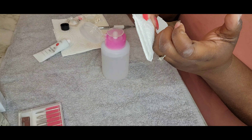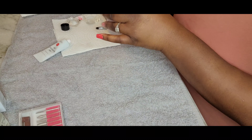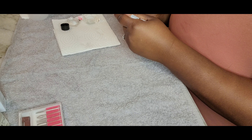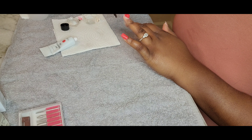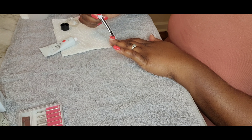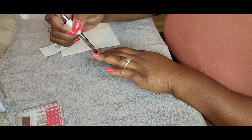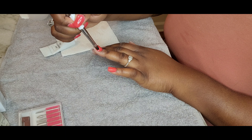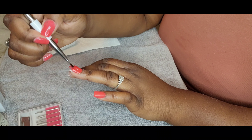After curing it in the lamp for 60 seconds, I always pat or wipe it off with alcohol to get that tacky layer off. I'm just going to do it for a few more nails just so you can see what I'm doing. But like I said, it's pretty much very self-explanatory.